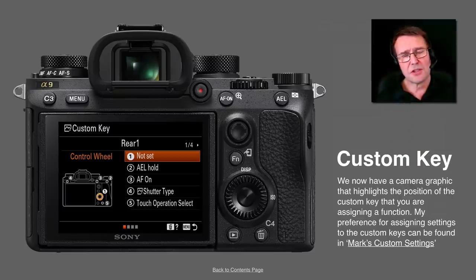One interesting thing — when you go in to set up your custom keys, you'll notice diagrams showing you exactly where each custom key is located. I won't say this was essential, but it does make things a little bit faster and easier to assign functions to your custom buttons.